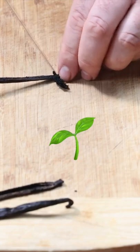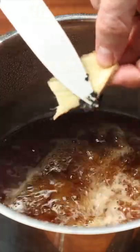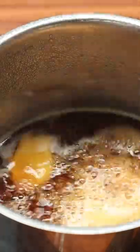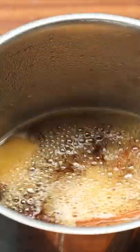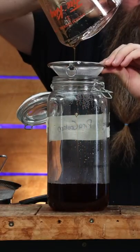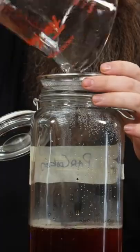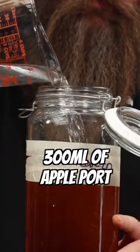You're going to want to scrape just the seeds out of the vanilla pod and add those in with all of the other stuff into the concentrate. Let it come up to a simmer, turn the heat off, and let it naturally cool and macerate for at least an hour. At that point, strain it into a two-liter jar and add 1.2 liters of 60% moonshine and 300ml of apple port.